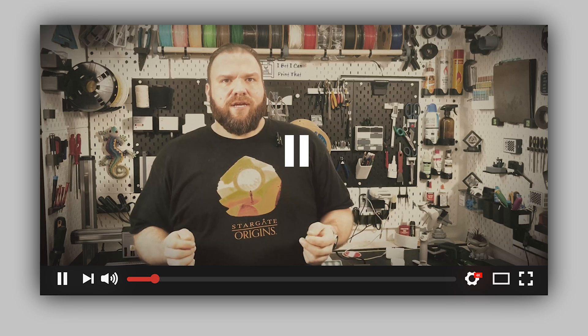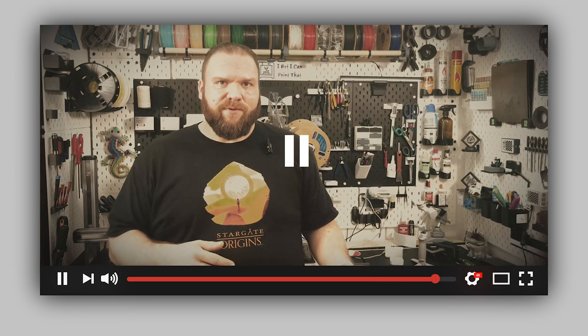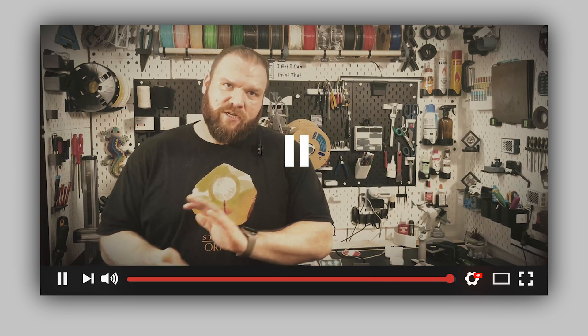We're gonna pause right here and take a look at the original intro for this video. I want to tackle an upgrade I've been meaning to do for a while — getting my Chidi Smart X3 properly ventilated so I can safely print materials like ABS and ASA without turning my workshop into a chemistry experiment. The goal would be a direct ventilation system that keeps those harmful fumes out of my room and sends them outside where my neighbors can appreciate them.